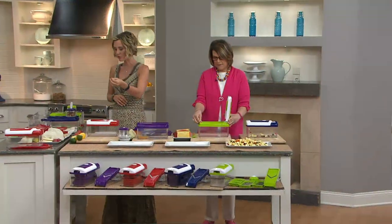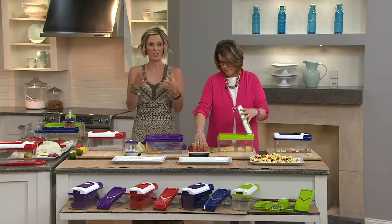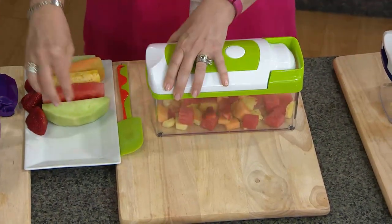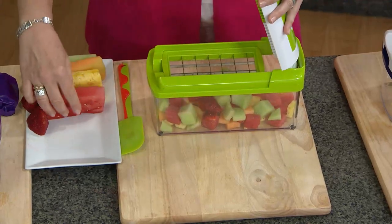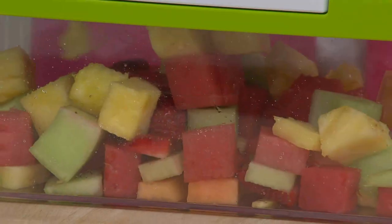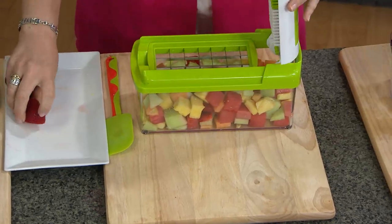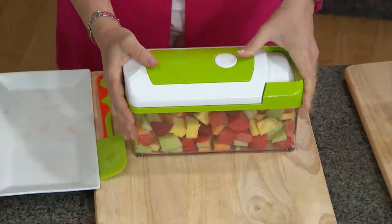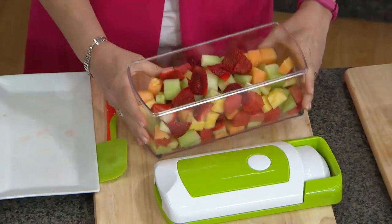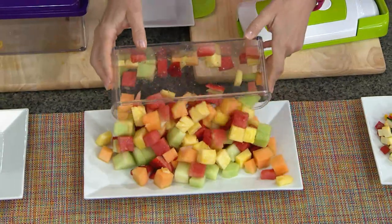I do a lot of cutting and dicing and chopping things in my kitchen because I do a lot of veggie salad type things — quinoa as the base, then whatever vegetables seem to be fresh. I'm always cutting, always chopping, but it's very time consuming. It's a healthier way to eat, for sure. The other option is to go to the grocery store and buy everything pre-chopped, but they're actually putting preservatives in there. You don't want that in your family, and it's a lot more expensive when you're buying things pre-cut.